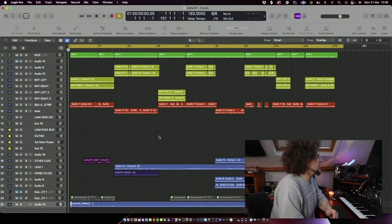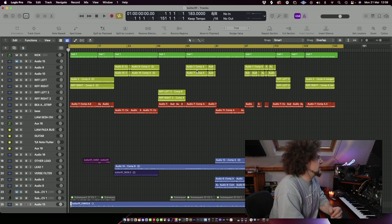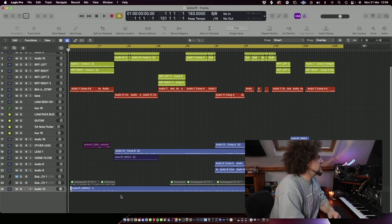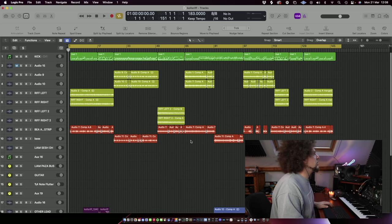This is my main arrangement window in Logic Pro X - my preferred DAW. We've got 25 tracks in total including buses. We're looking at everything in the song: my MIDI drums along the top, guitars here, bass here, then a bunch of buses, and then some lead, some layers, synth, and some more riffs down here. That's basically all we've got in this tune and I'll show you what they are as we go.